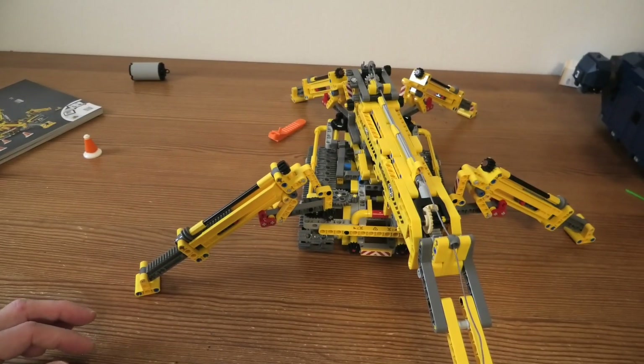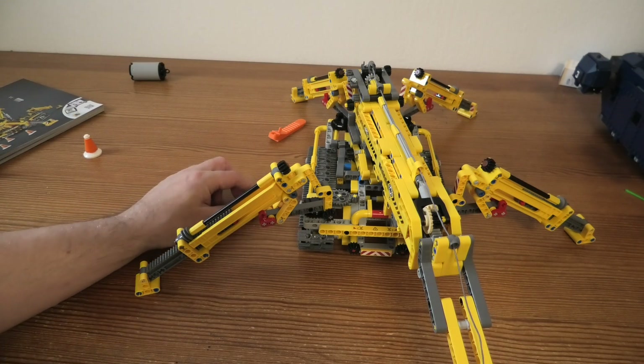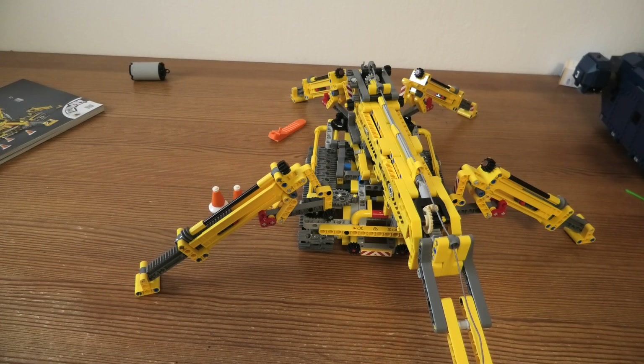If you like the crane thing, buy it. If not, don't. It's not the best LEGO Technic they have released, but pretty okay and pretty fun.